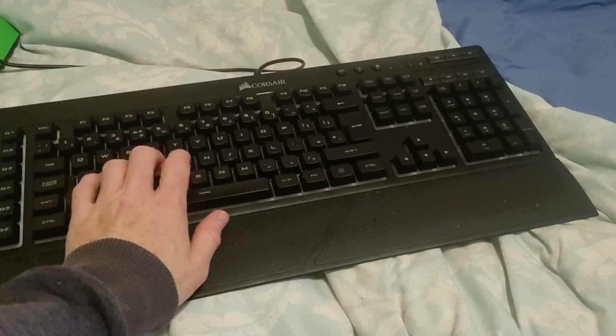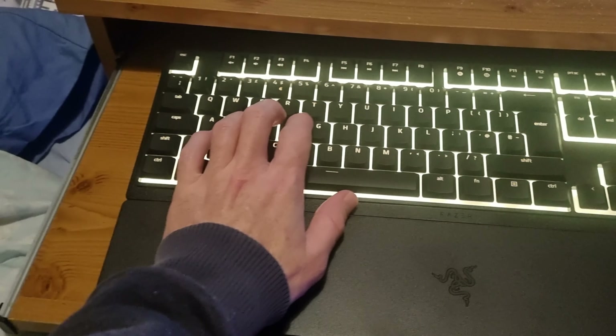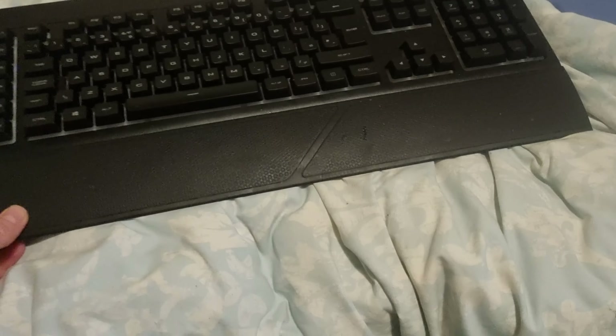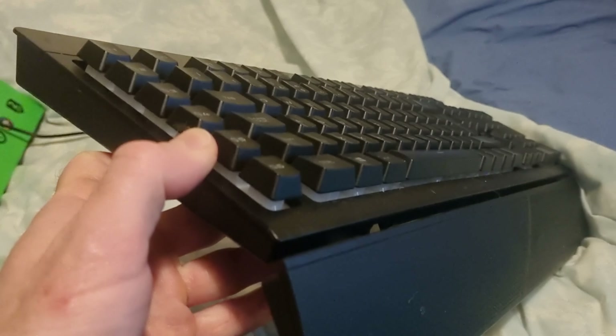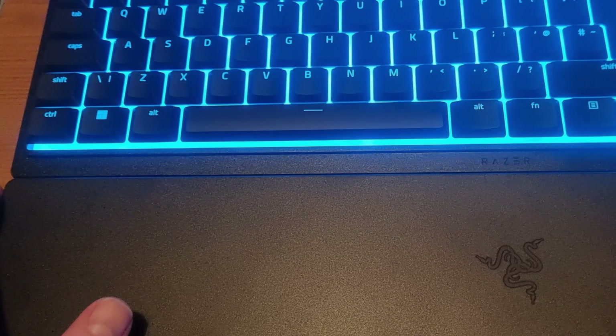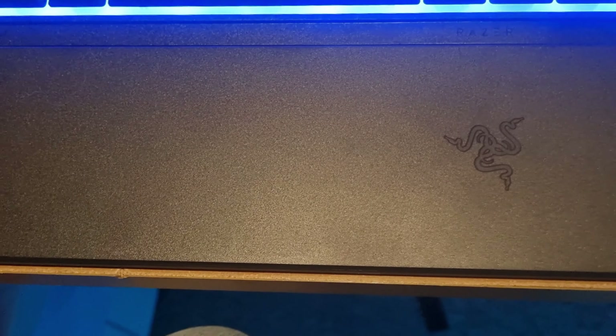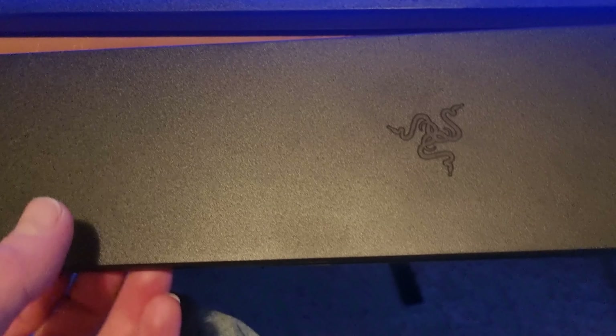I'll do the same thing on this one — interesting. So they are very, very similar in a lot of regards. Here's the wrist pad, so let's hook this up and see how it feels. There's not really that much in it to be honest — they're about the same. I mean, they are similar sort of price points, so there's not that much in it.